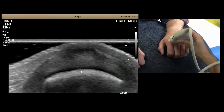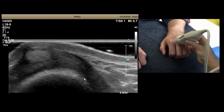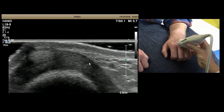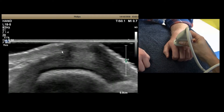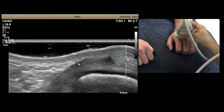The sagittal band keeps the tendon centrally placed. If you rock onto one side of the camera you'll sometimes get a better view of the band coming off the side, as it wraps down the sides of the joint. Rocking onto the other side lets you assess that part of the sagittal band as well.